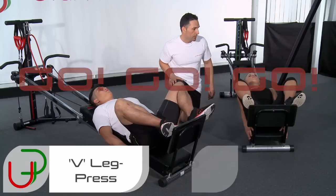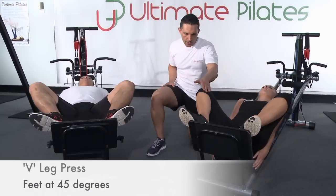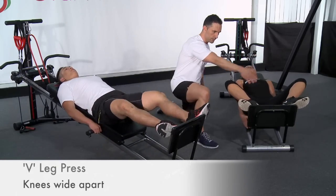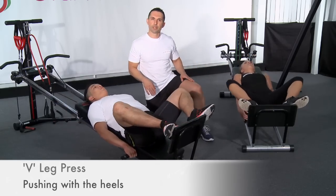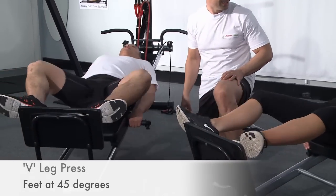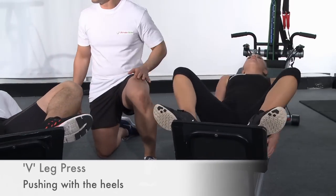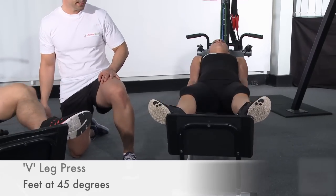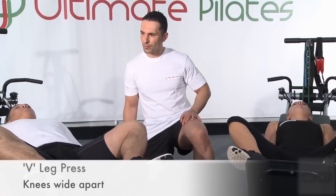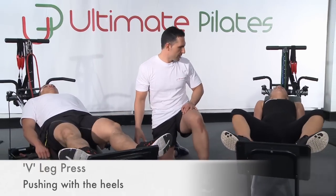Let's start those V presses — go. Good, nice and steady, just like that. We're going to try and bring those knees even further out so the knees are pointing at either wall, creating a nice wide V with the feet, pushing off with the heels. We've got 45 seconds — 15 seconds left, keep pressing. And five seconds to go — push, push, push.